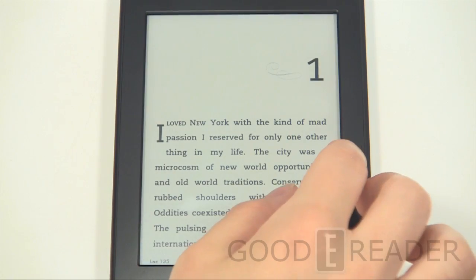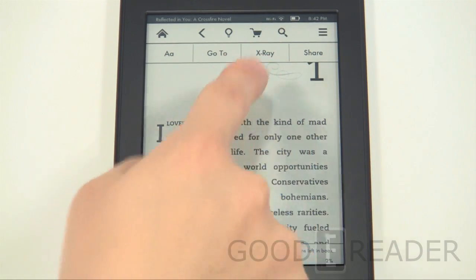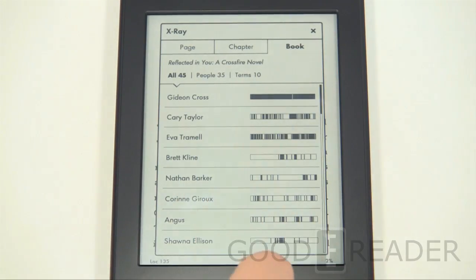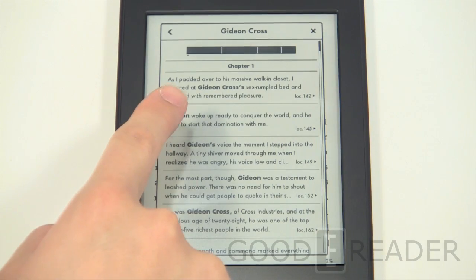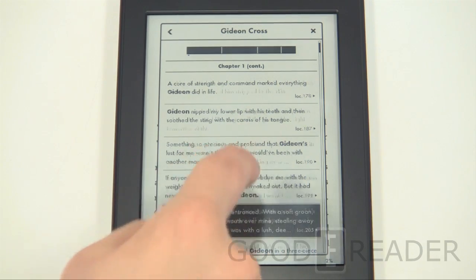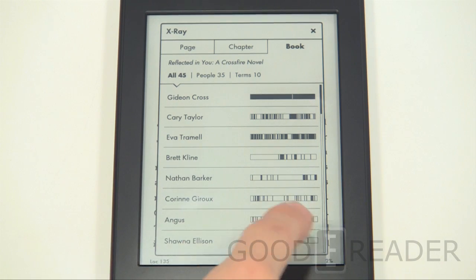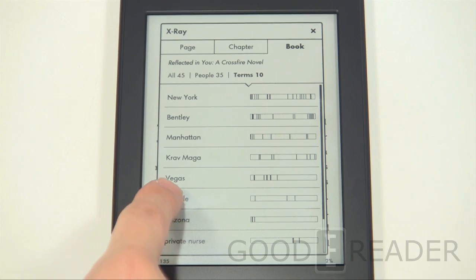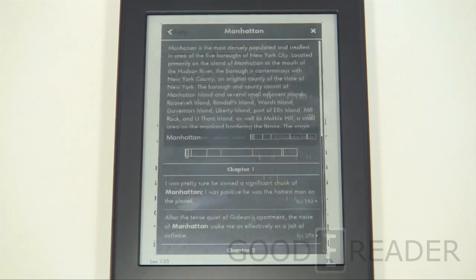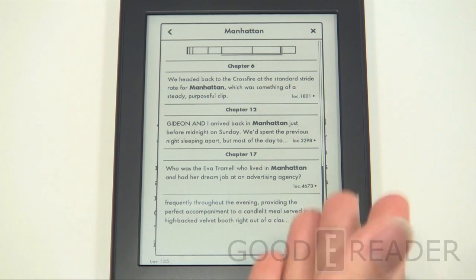Something to note first is the X-Ray feature. When you download a book, check whether X-Ray is enabled or disabled. X-Ray gives you a look into all the characters, references, terms, and people used throughout the book — where they appear and how many times. Cross is a major character because his status bar is almost completely full of all his mentions. A secondary character like Carrie is more spread out. You can also check terms and see how many times locations like Google, Vegas, or Manhattan have been mentioned, and go exactly where they appear in the book.